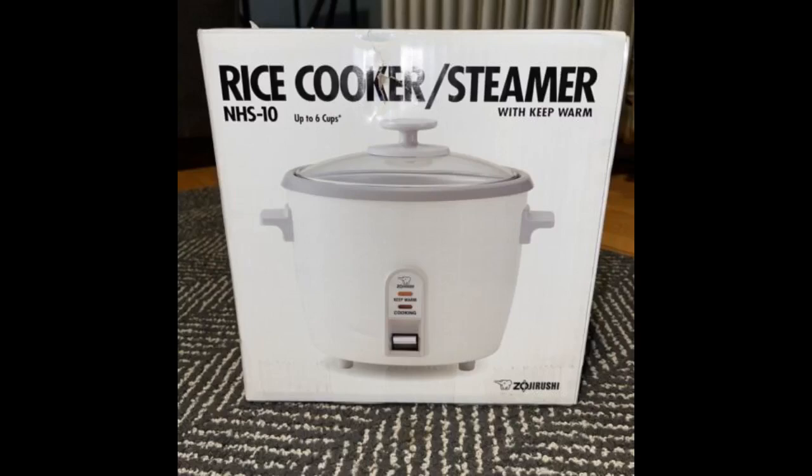This is an excellent rice cooker. It even plays you a song when it starts and when the cycle is complete. Easy to clean.